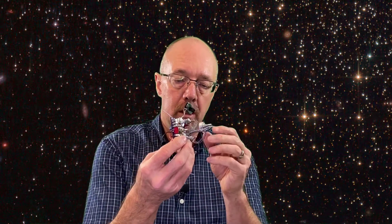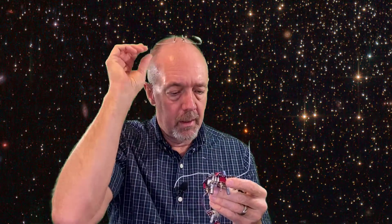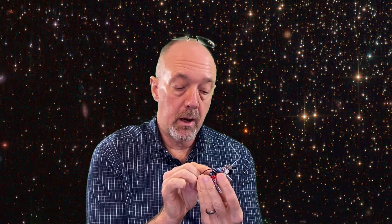Hi friend. Today we're going to take a look at this RAT pedal that we soldered up last time. The first thing we're going to do is adjust the bias control that we added to the power supply, so it gets the correct amount of bias to the integrated circuit. Then we're going to hook it up and take a listen. If that sounds good, join me.